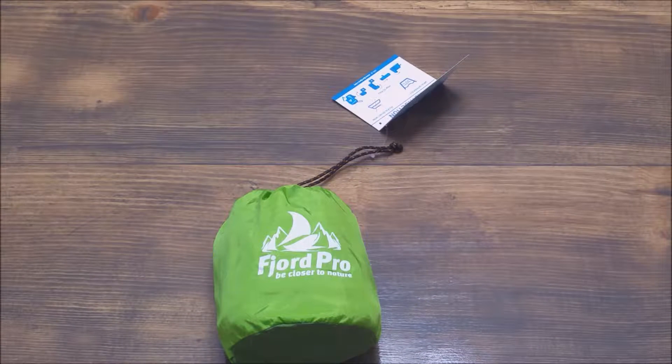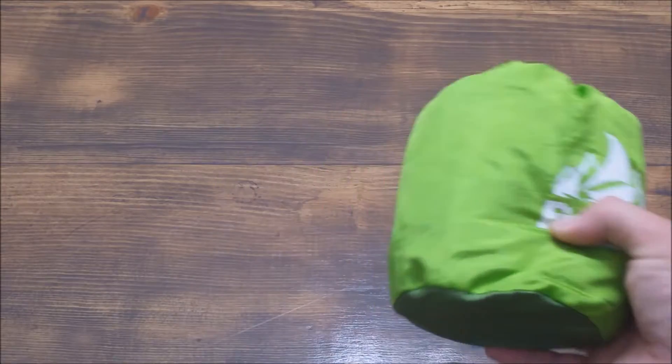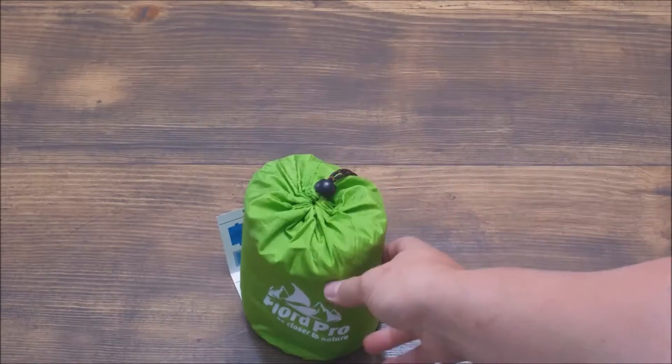Hi everybody, thanks for checking out my review for this Fjord Pro Beach Blanket. I am a huge beach bum, but one of the things that I really hate to do is carry around a lot of towels just to sit on when we get there. So I was looking for a better option, I came across this blanket and have been really impressed.